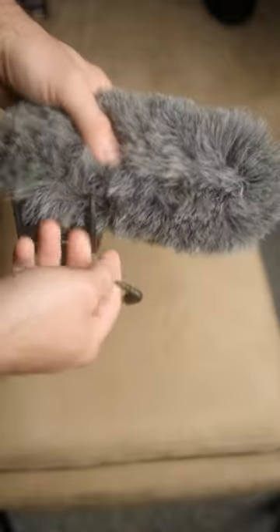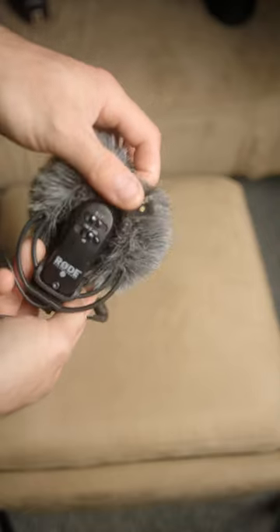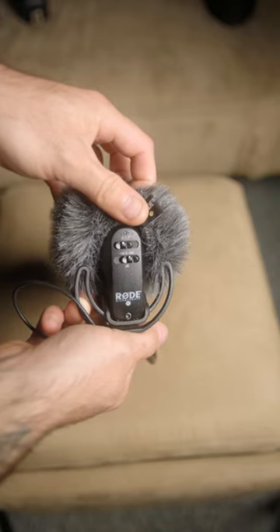If you're experiencing any type of hiss with your camera audio, this microphone allows you to boost the input by 20 decibels, getting rid of any of the hiss. So if you're looking for a fantastic on-camera shotgun microphone, check out the Rode VideoMic Pro.